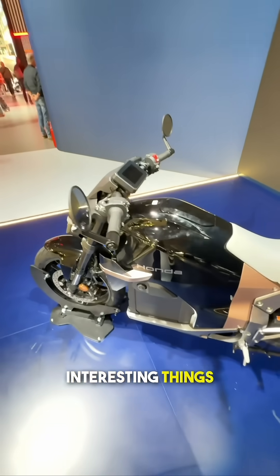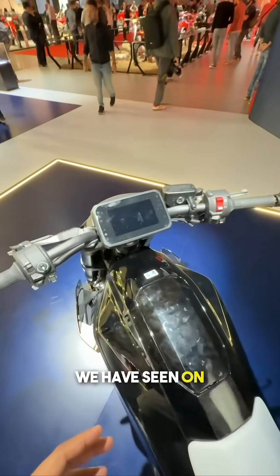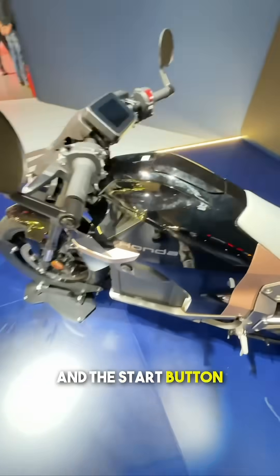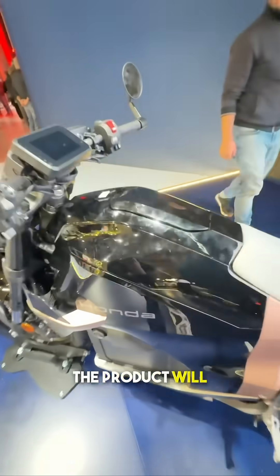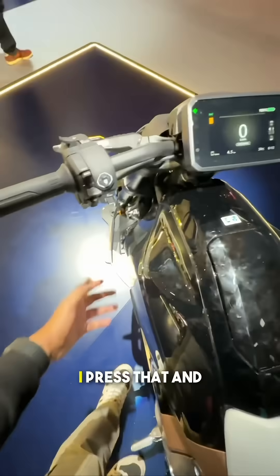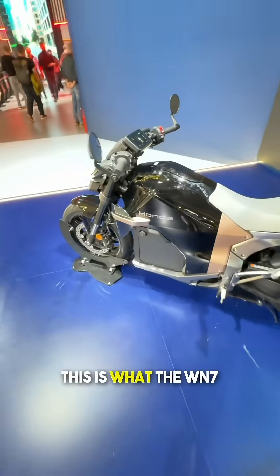A couple of interesting things here: the switchgear looks very familiar — it's something that we have seen on other Honda motorcycles in the past — and the start button is right here. You push that and the product will come to life. This I'm assuming is going to be the charging port. Oh, I pressed that and it's actually come to life, so this is what the display looks like. Overall, this is what the WN7 is for now.